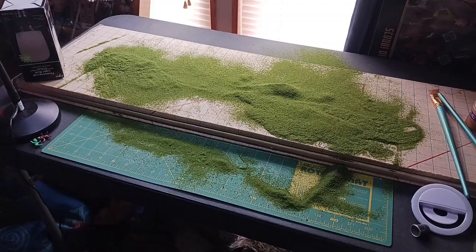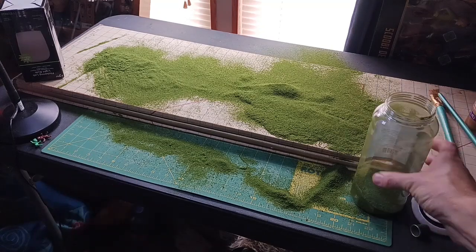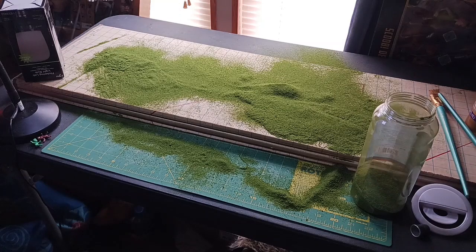Back inside — this is the mess I have to deal with, I'm going to have to clean this up. If I didn't want to save the excess grass I would just vacuum it up, but I'm going to have to do it the aggravating way of raking it back into the container somehow. While the diorama is outside drying I'll work on cleaning this up.